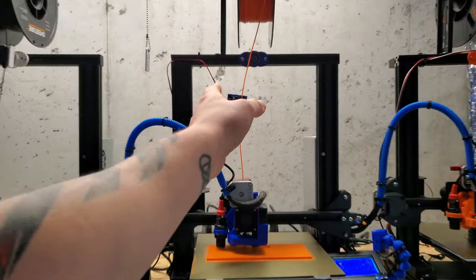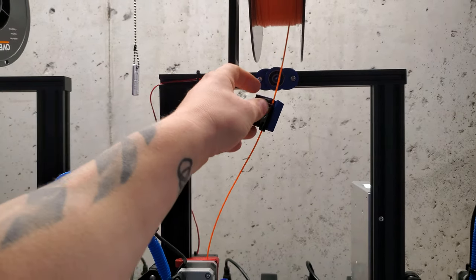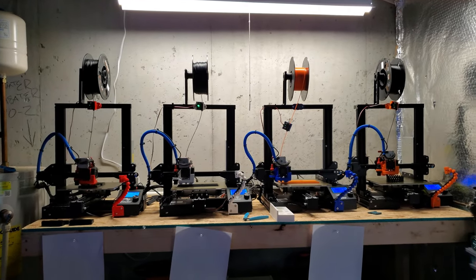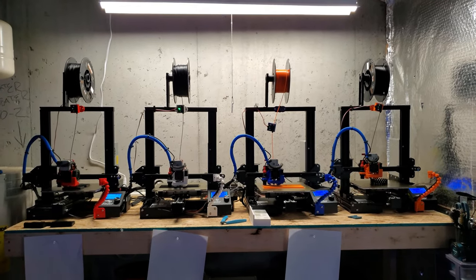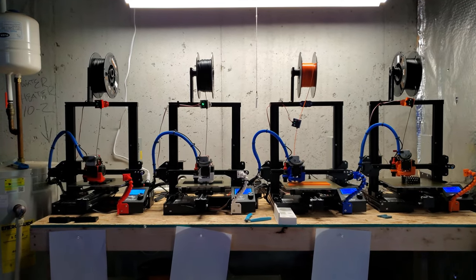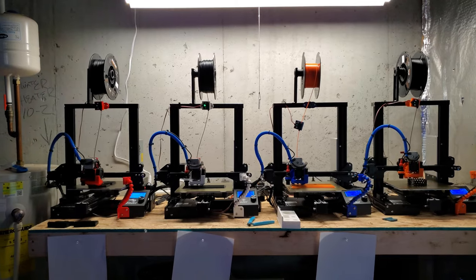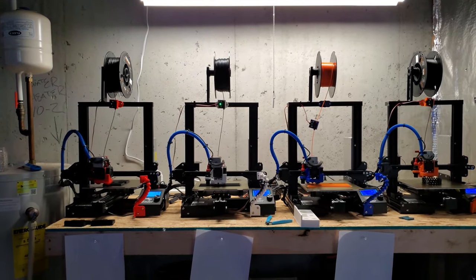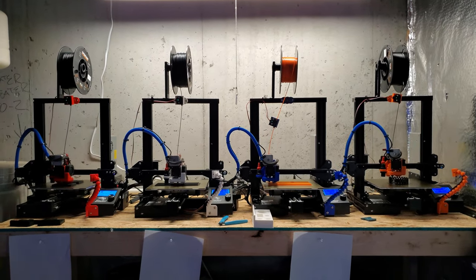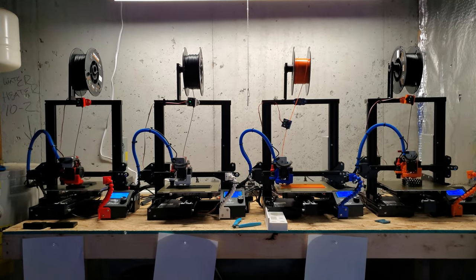Yeah, and I broke this yesterday messing around, so I've got to reprint that. If you enjoy it, just create things and have a good time. Don't go out and steal people's ideas. Don't go on Thingiverse and download something and sell it — don't do that. If you're going to sell something, you need to create it from scratch, like in Tinkercad or something like that. You can do variations of other people's stuff.